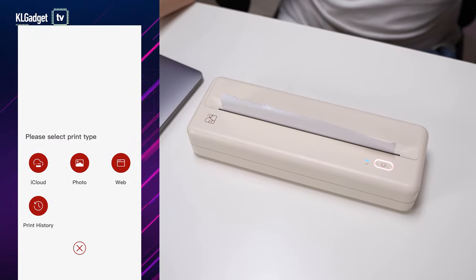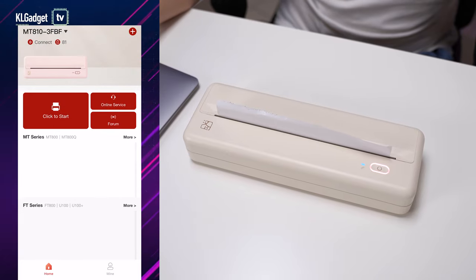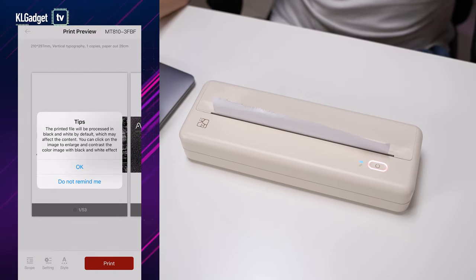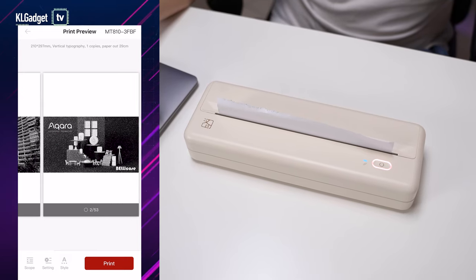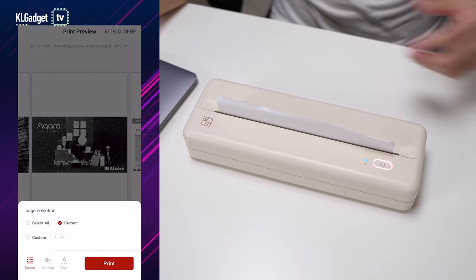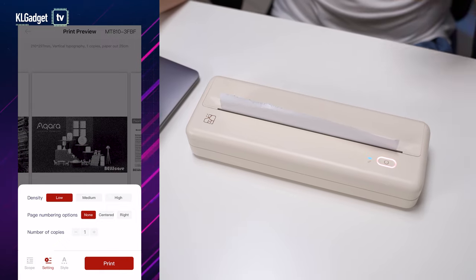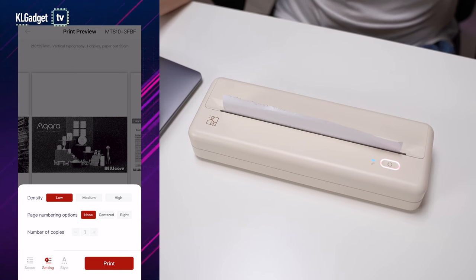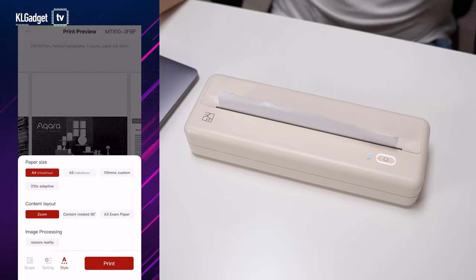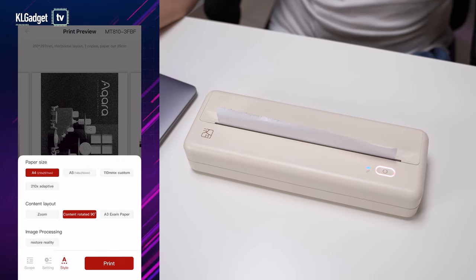To print something, press 'click to start.' The app offers a couple of sources to pick from — I'll go to iCloud and pick a document. I'm selecting a PDF and choosing A4, the standard size most of us print. There are buttons at the bottom including 'scope,' which lets you choose which pages to print. In the settings, I can choose print density, numbering options, number of copies, printing style, and I can even change to A5 or rotate the content.